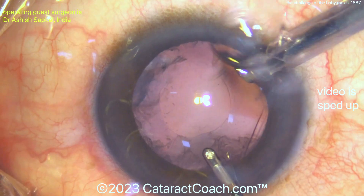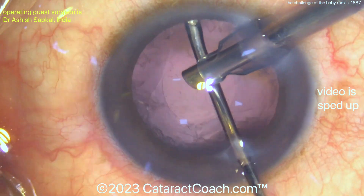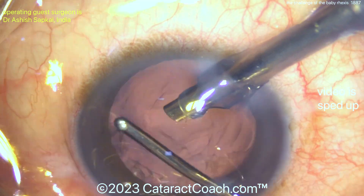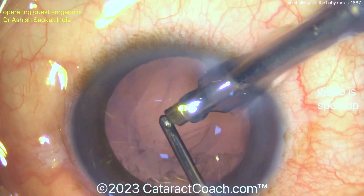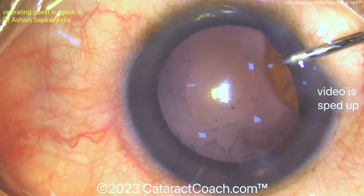Coaxial cortex removal can be difficult. This surgeon, very smart, is doing a bimanual approach — infusion in the right hand with the Faco probe, and the left hand is doing aspiration with the irrigation-aspiration handpiece. But even then, look — to get up under there, you can see how the rhexis has to stretch a little bit. Not easy to do here.